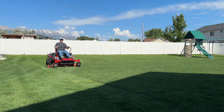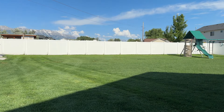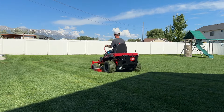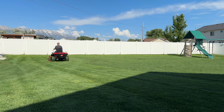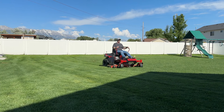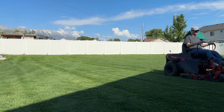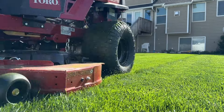Top speed is seven miles an hour — this thing will move. I used to cut, and still do sometimes, with Toro's 30-inch Time Cutter, and on my backyard that took about 30 minutes to mow. With this machine, if you're really in a hurry and need to sneak that mow in and get the job done, you can do it in about 10 minutes.